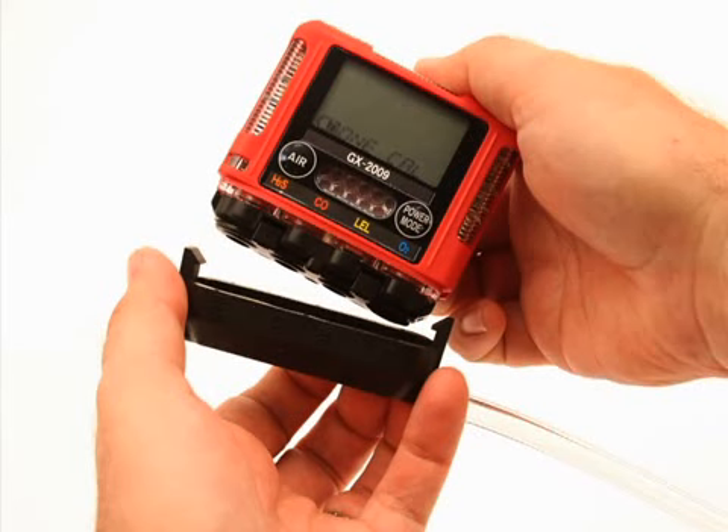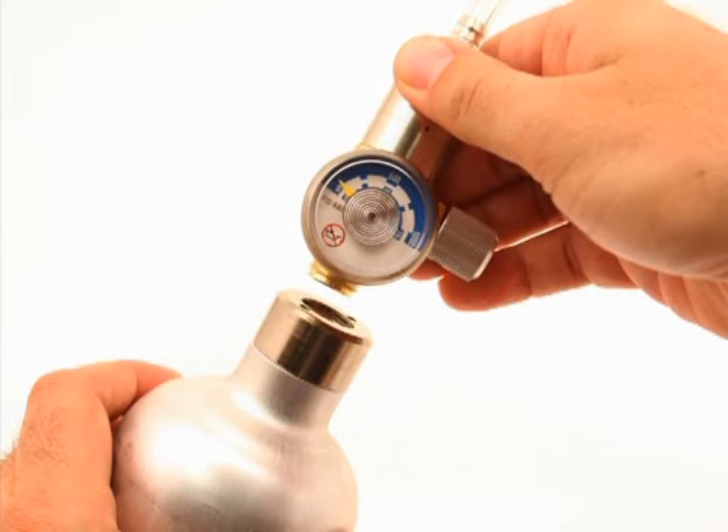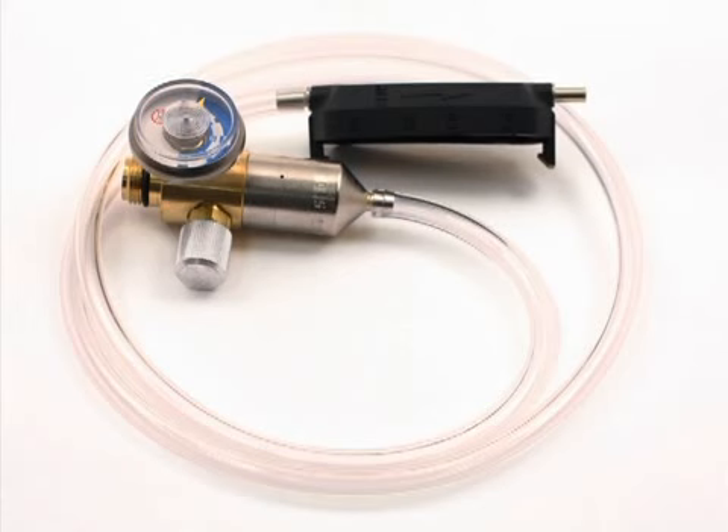Remove the calibration adapter plate from the instrument. Remove the regulator from the calibration gas cylinder. Leave the regulator connected to the calibration adapter plate for convenience. Store the components of the calibration kit in a safe and convenient place.